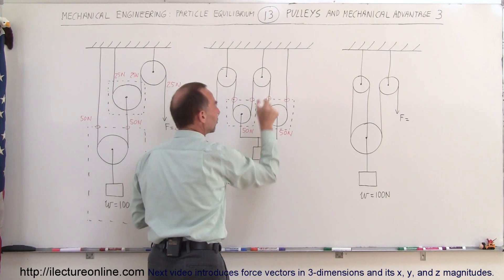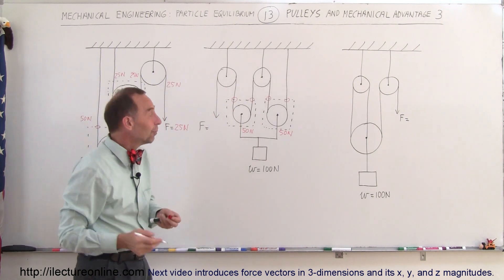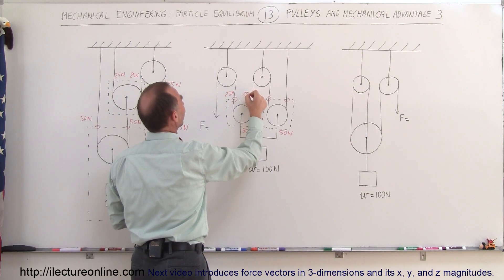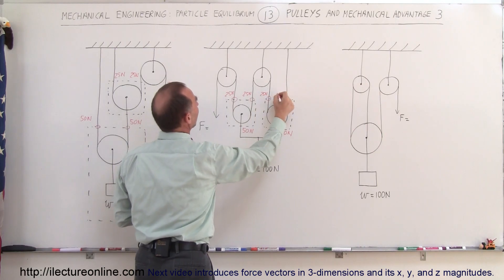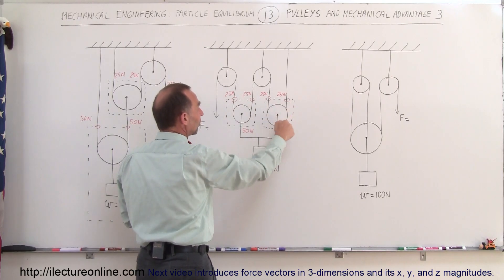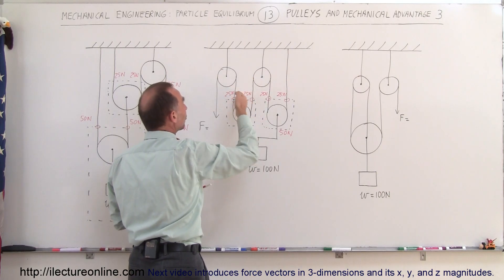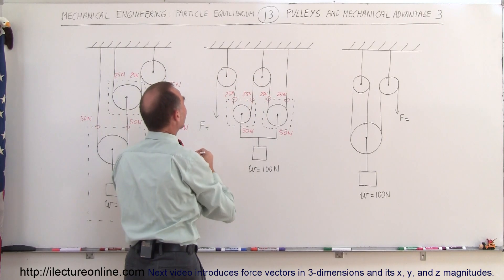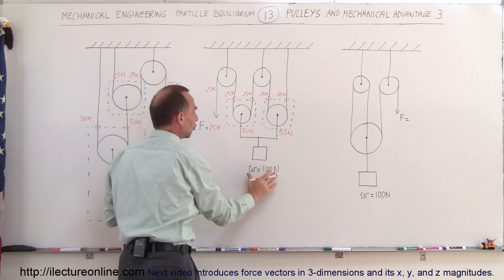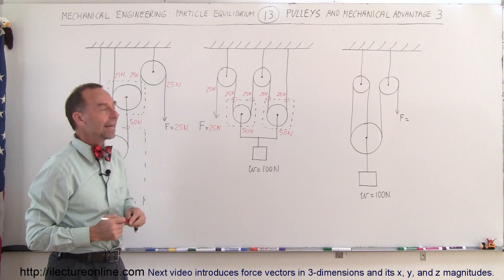Since both of these go around the same pulley, the tension here must equal the tension there, and both of those go around the same pulley, so the tension here must equal the tension there. That means all of them will be equal to twenty-five newtons — twenty-five newtons for each of the four rope segments. It also makes sense because the tensions on both sides must be the same, which means we have twenty-five newtons here. We need a force of twenty-five newtons to hold up this weight or pull it upward at a constant speed — again a four-to-one mechanical advantage.